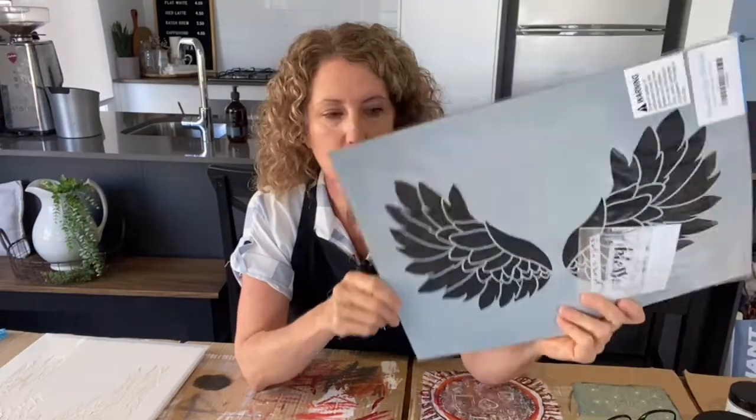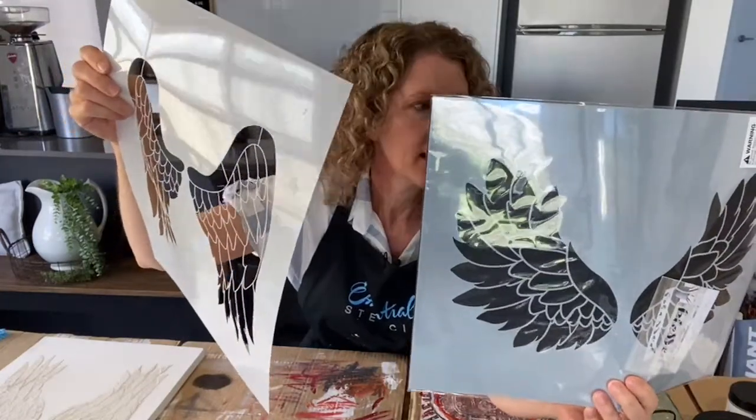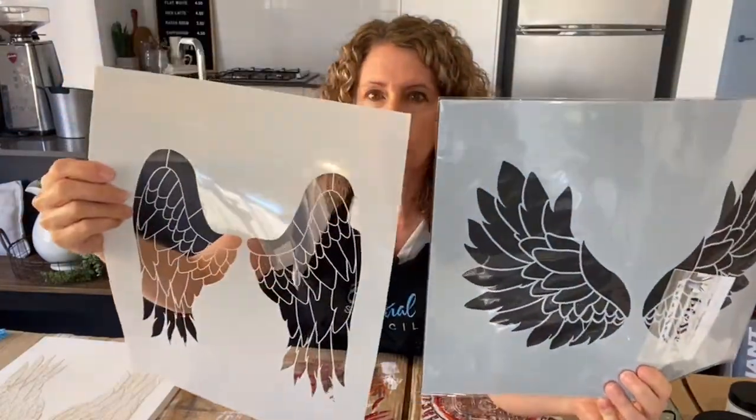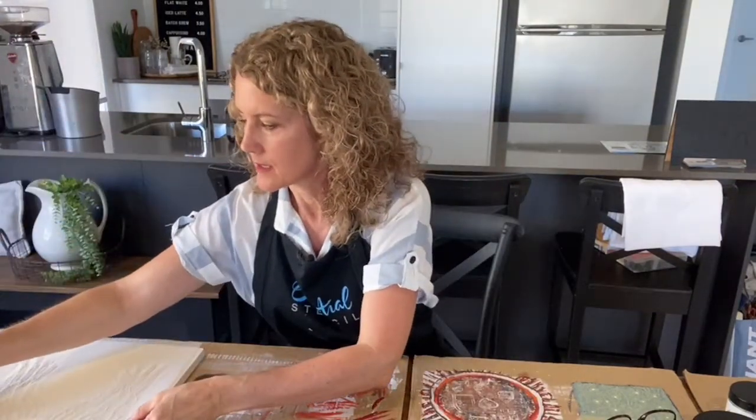If you just jumped on, we are going to be using the Angel Wings set. It comes with two different shapes and I'm going to be showing you how to do raised embossed stenciling today. If you have not done that before, stay tuned. Maybe you do it a different way or use a different product — I'll talk about some of the products you can use, as there are so many different things for raised stenciling.